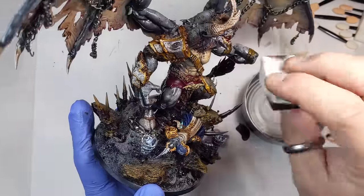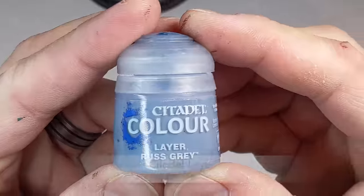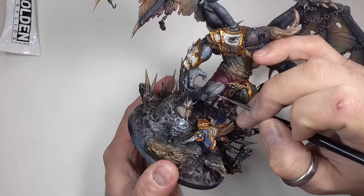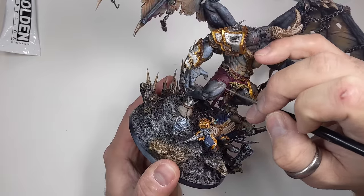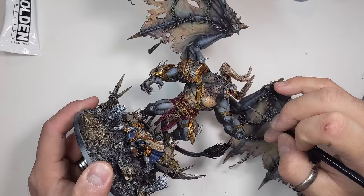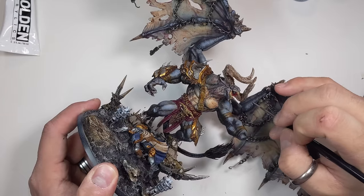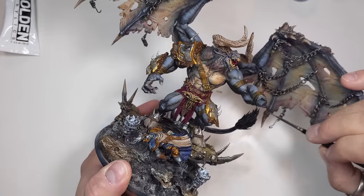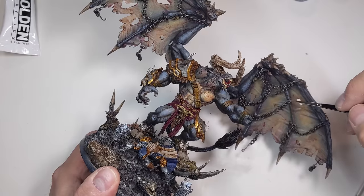We're heading around the home stretch here. The final step is giving it some highlights and bringing the brightness up. I'll start on the skin with Rust Gray, only highlighting the upper areas. I really wish I could have left the wings off until the very end like I did with the sword hand — this model has over an 11-inch wingspan, so trying to paint and film around them was interesting.